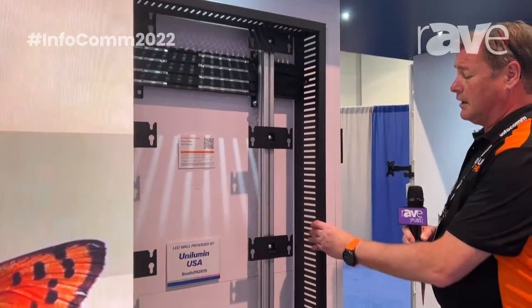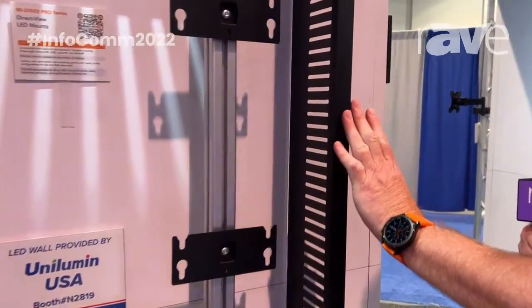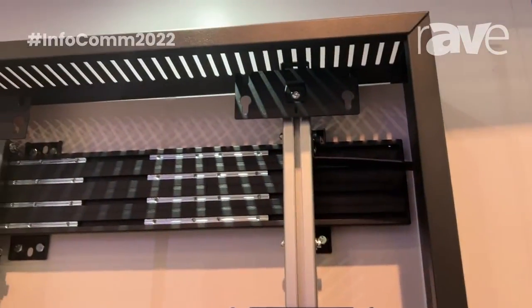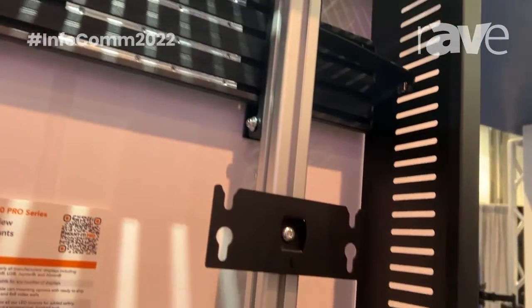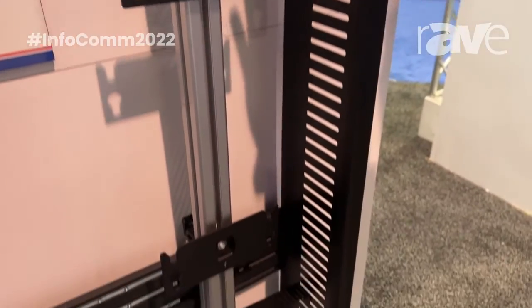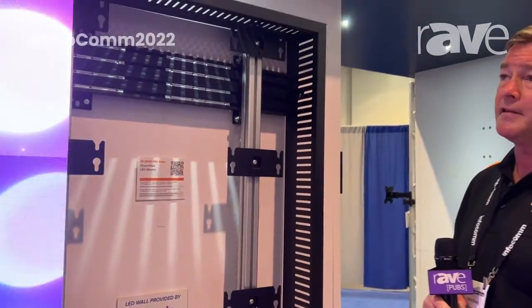The other announcement that we've got is our cabinet enclosures, or trim kit if you will. We can make this in any configuration. So if somebody has a 3 by 3 video wall using LED panels or a 10 by 10 video wall, we can make a cabinet to match. Cabinets come in black standard, but we can customize the colors to make them fit any decor or any theme that an installer has in mind.